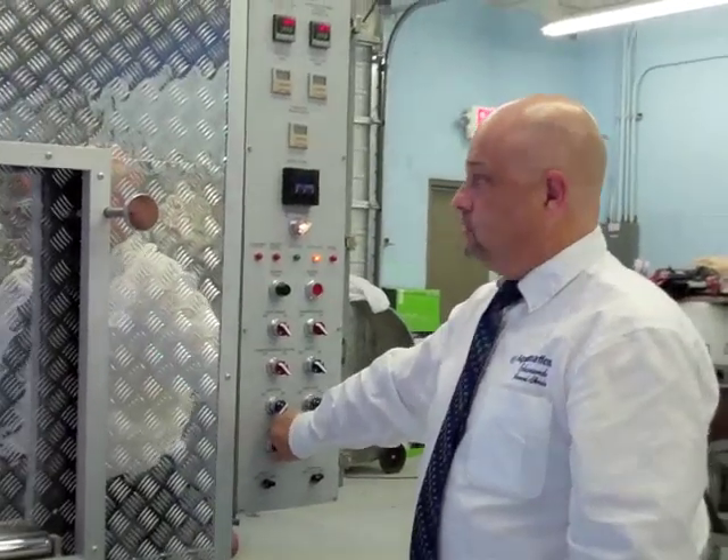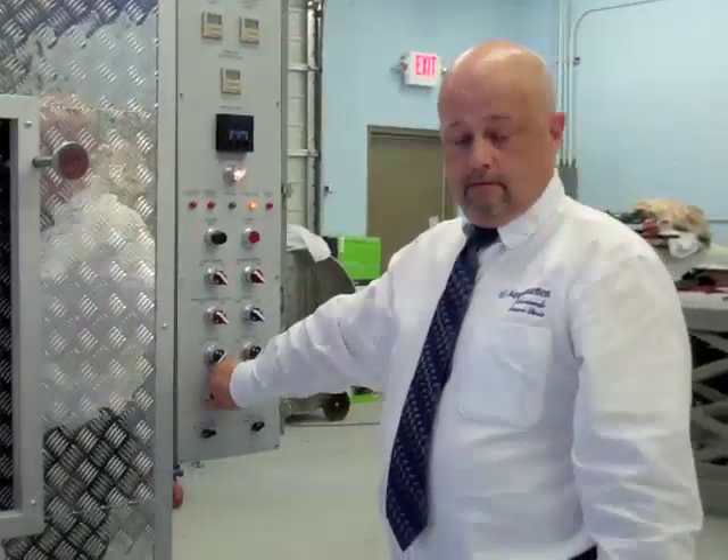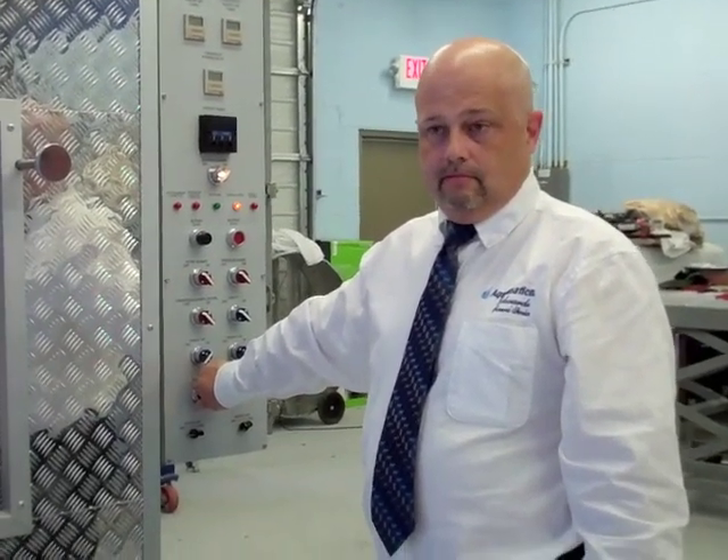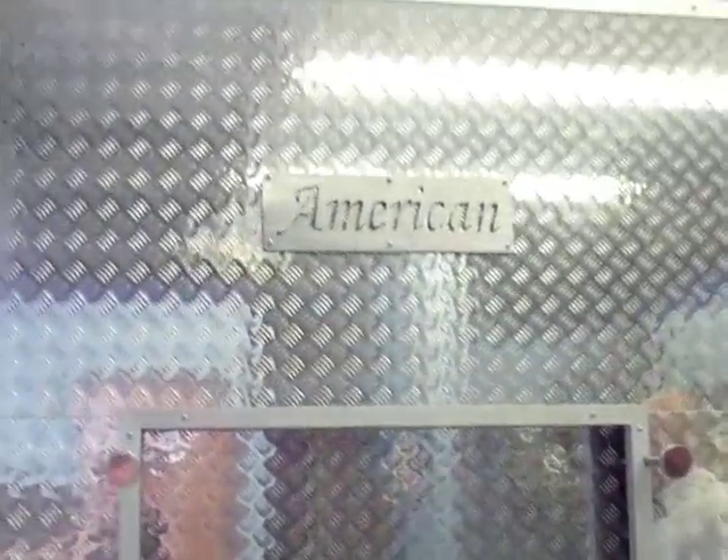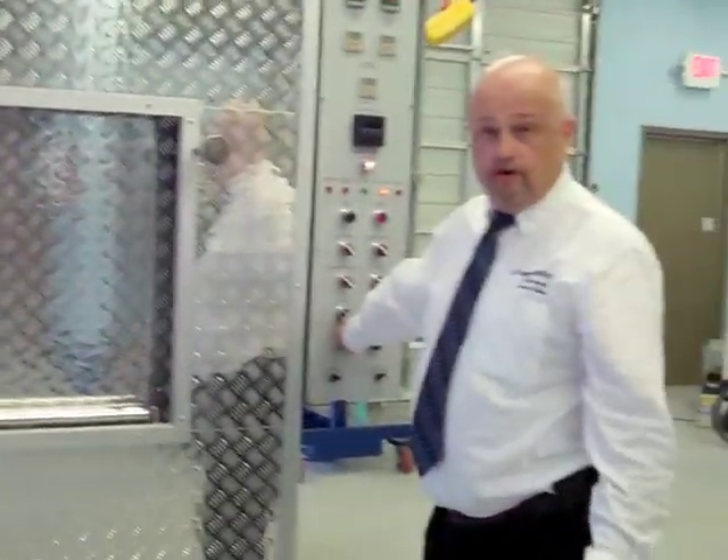This is Jeff Edwards of Edwards Funeral Services in Columbus, Ohio, and he's going to give us a tour of a cremation unit. This is our American A200 Trilogy flame-based crematory, or retort.